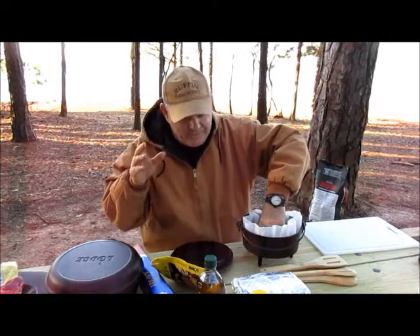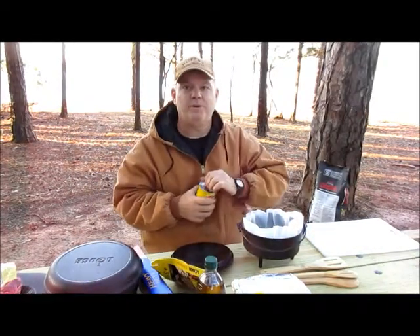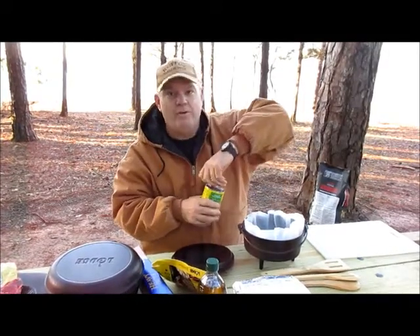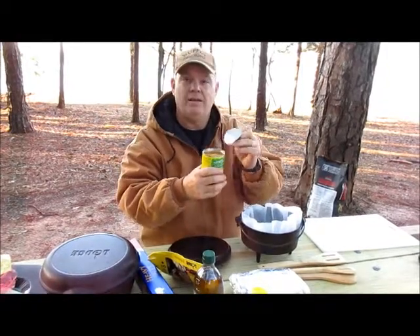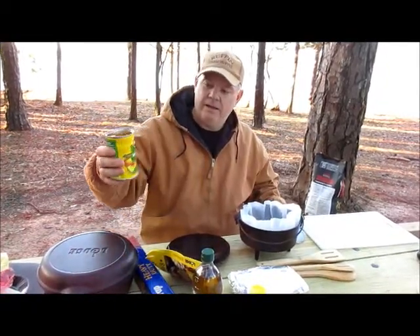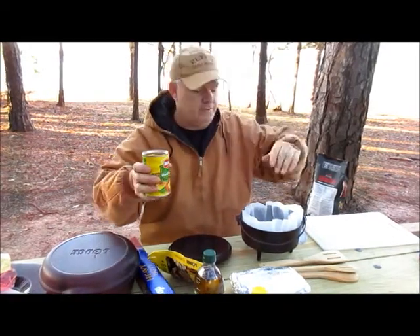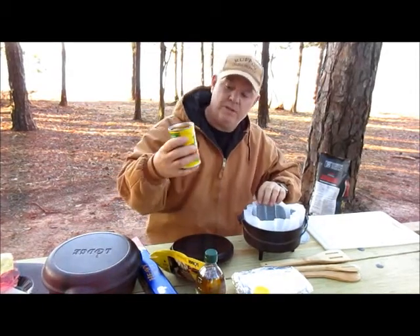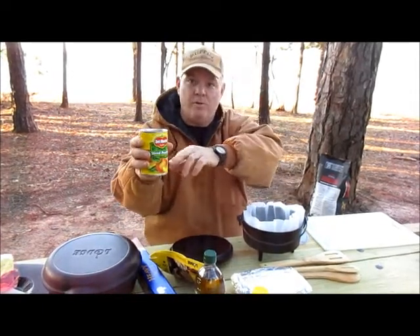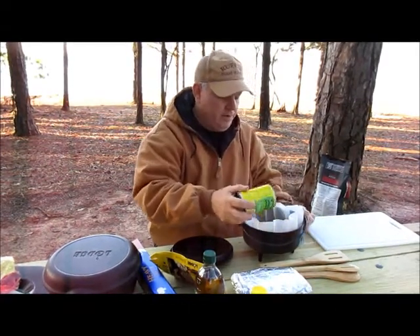This is technically not a cobbler — we like calling it a cobbler but it's really referred to as a dump cake. Simplest thing in the world. If you really want to impress somebody, impress the kids, impress the in-laws, impress anybody — do this. Buy sliced peaches in heavy syrup — I have spiced apples and a couple different things, but this is my favorite: peach. You get it in the syrup, not in water, and you're going to leave the syrup in there.